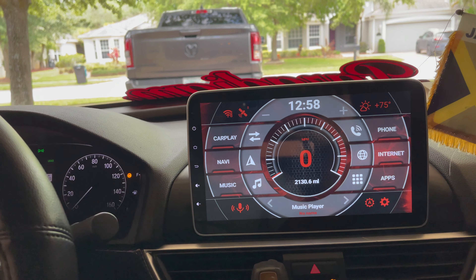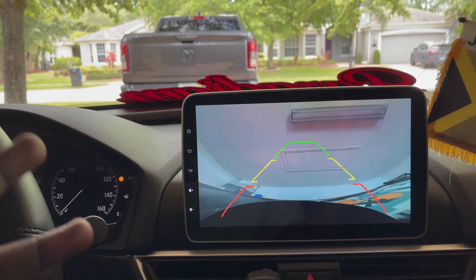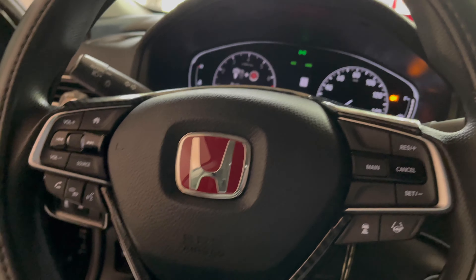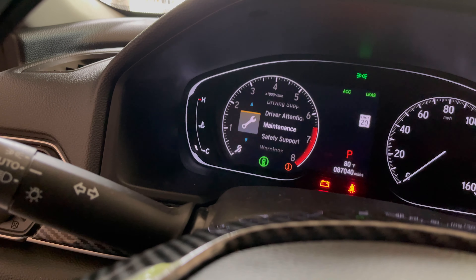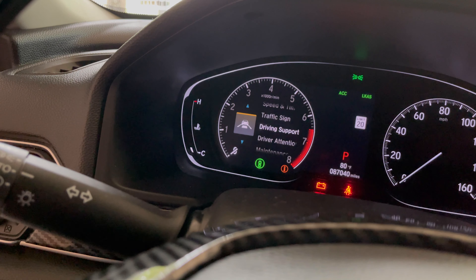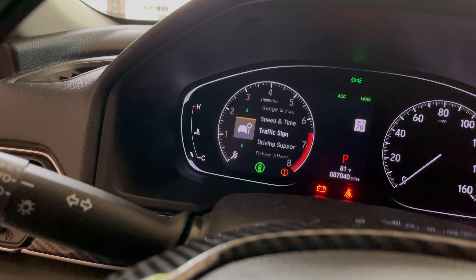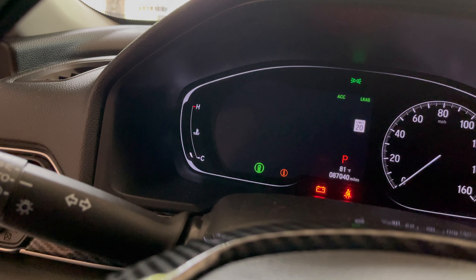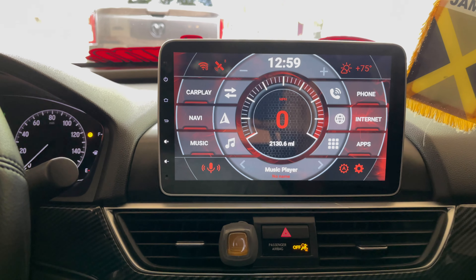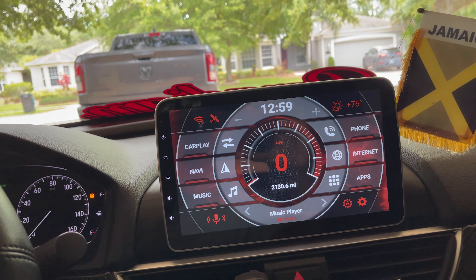If you do own a 2018 to 2020 Honda Accord LX, everything works — nothing stops working. The OEM camera works, though it's not the best quality. All of my stuff works: driver support, driver attention, maintenance minder, safety support — all the systems are on. Traffic sign recognition and all that stuff is working.